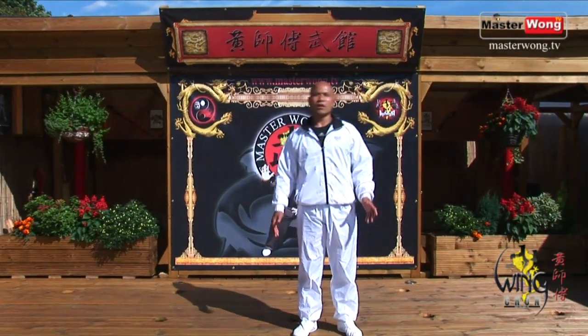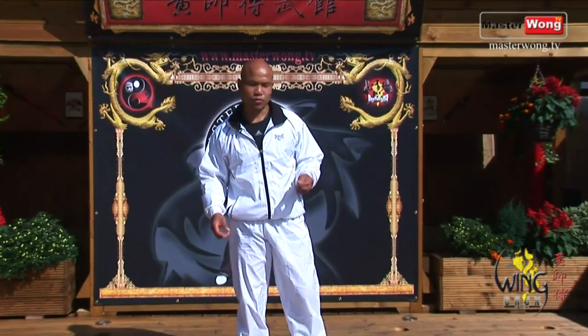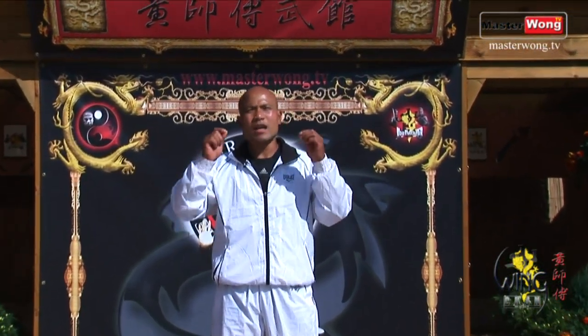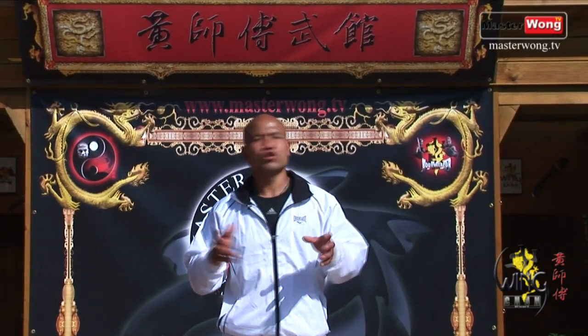Welcome to Master Wong TV. On this lesson, I will take you forward to the Wing Chun level 2 basic training. On this level 2 training, you need a partner to work with. Without a partner, you won't be able to use the energy drill to simulate through the reality training, so we're able to help you on to level 3 training.